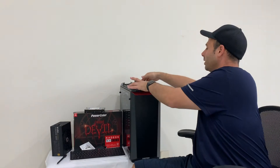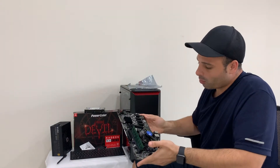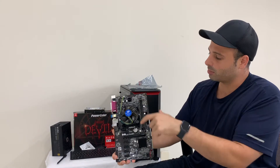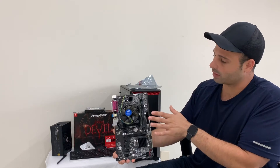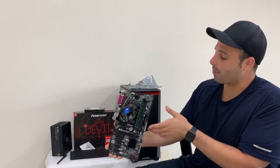The next thing you're going to need is a motherboard. I'm using the H81 Pro BTC. As you guys can see, this is extremely dusty — it was used in my old mining equipment. But we'll go over cleaning that very quickly so you guys can use your old equipment as well.